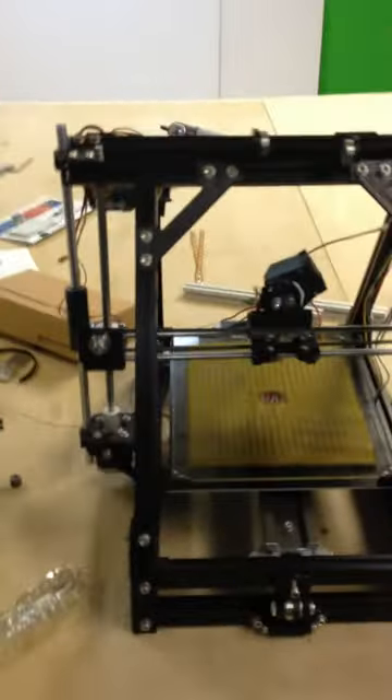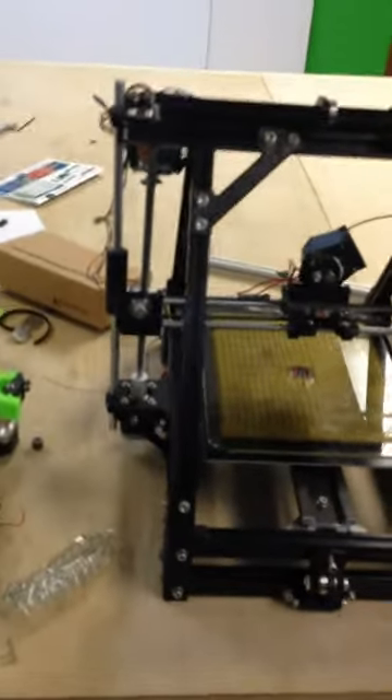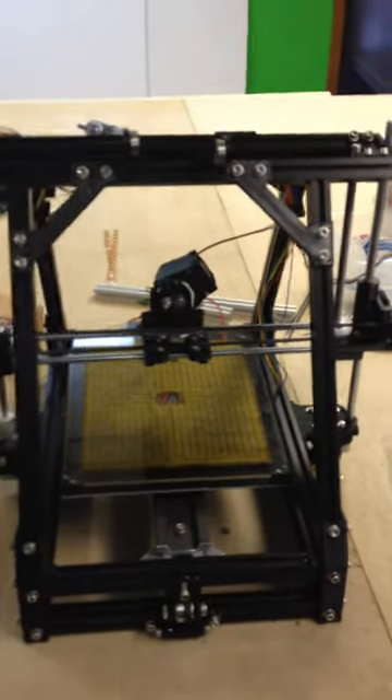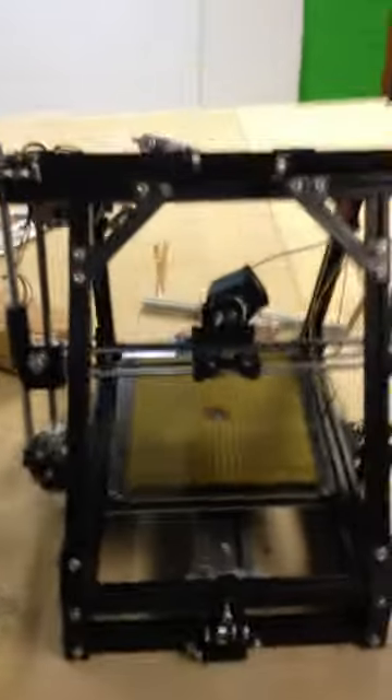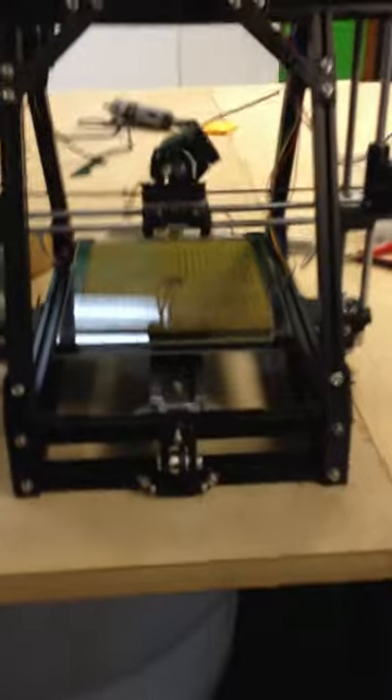Here is the first pre-assembled Mindelmax 1.5 — Trinity Labs Mindelmax 1.5 Plus — with the new Y-axis and the new print bed with corner adjustability, capped-on heater, and the new version 2.0 Trinity Labs micro-extruder with a hinged idler. This thing is looking sweet, black on black and ready to go.